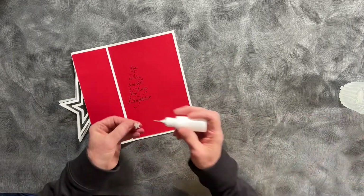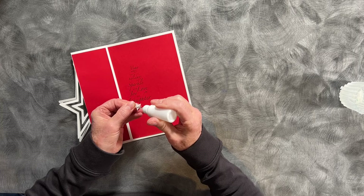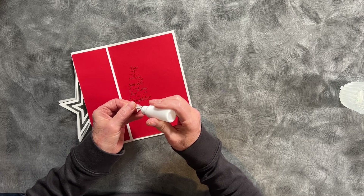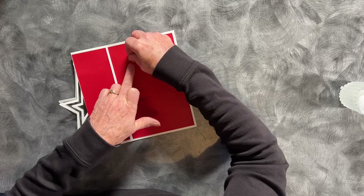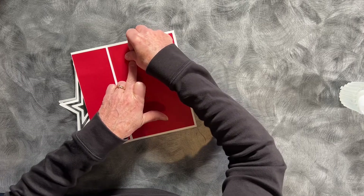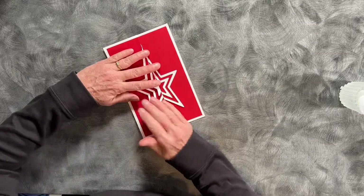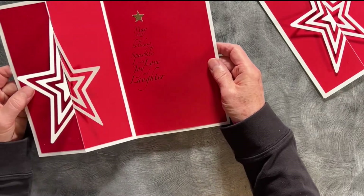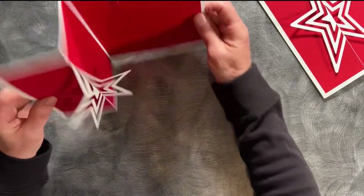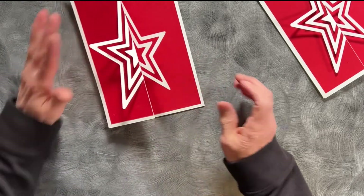I've included a star which I cut out of gold paper — a little glue on that — and there we go. Just a stunning graphic geometric card that stands beautifully as a display card.